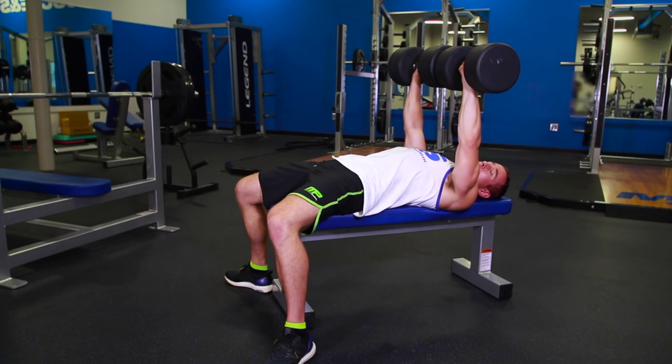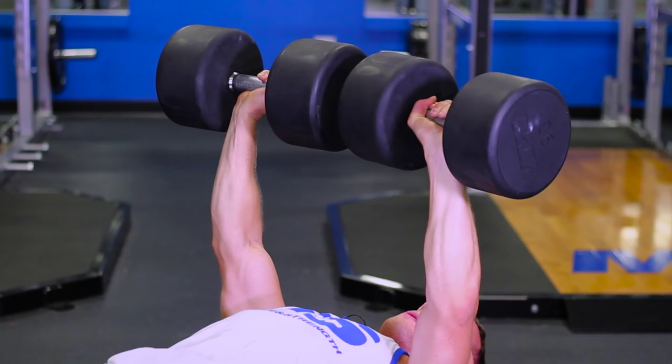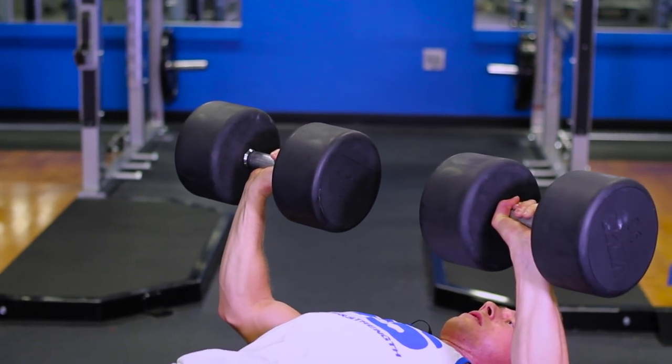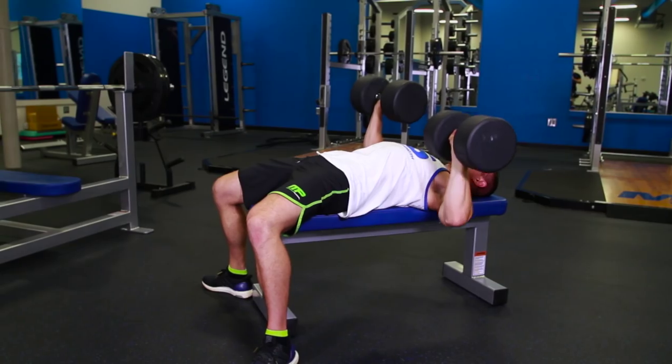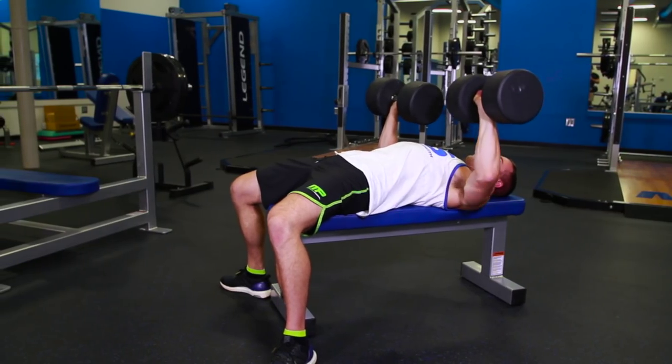Now from there, we're going to do the hardest one, which is called the misdirection method. You start with the dumbbells halfway down, and then go down, up, and then back to the middle. Down, up, back to the middle.